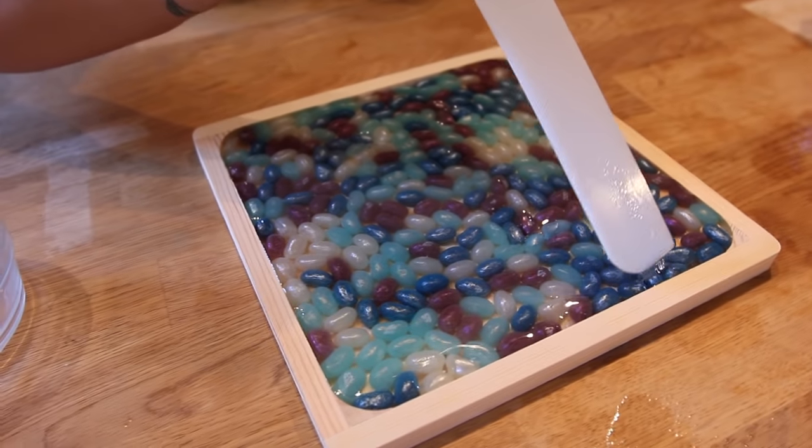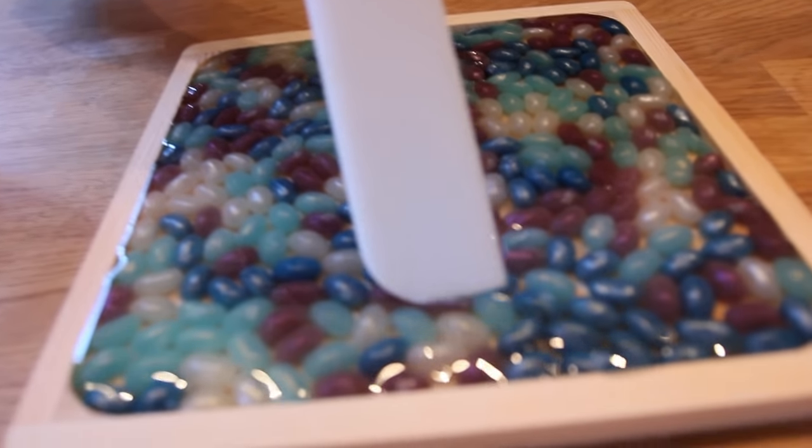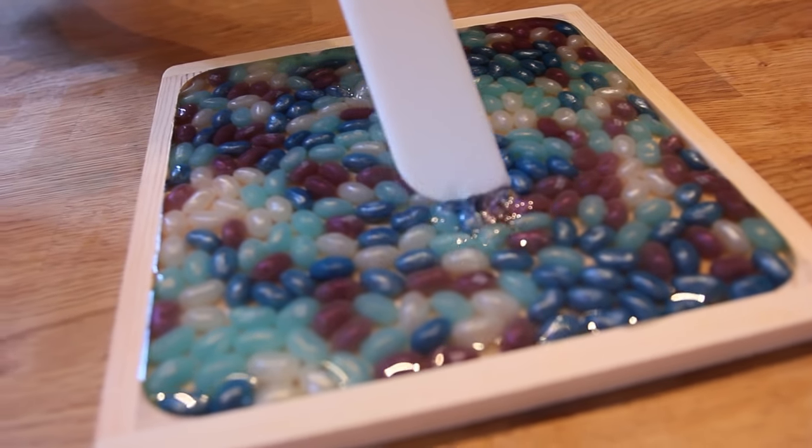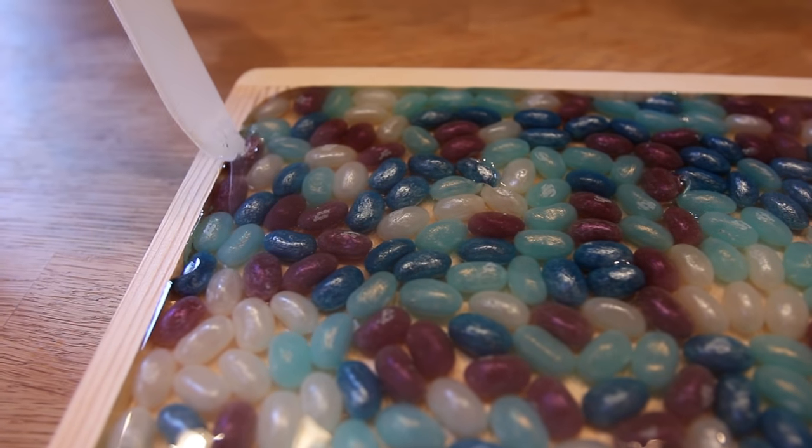I'm just gonna spread it around a little bit. It's gonna dome on the edges, which is what we want. We just want to get everything right to the edges, because it is a serving tray, so we're gonna want it nice and flat.